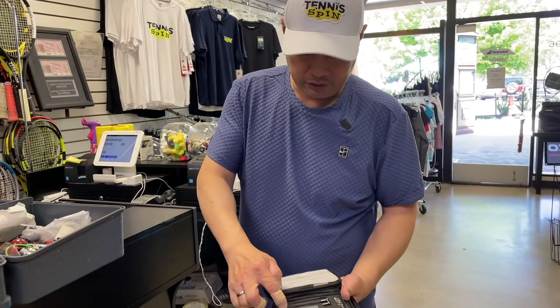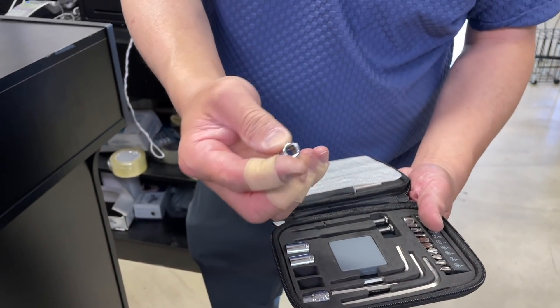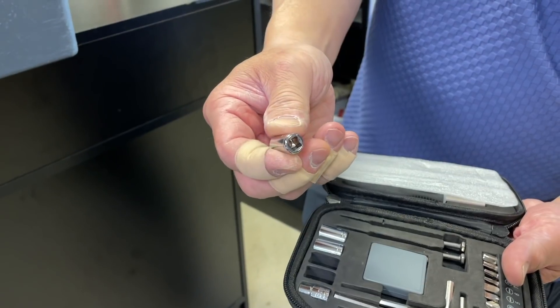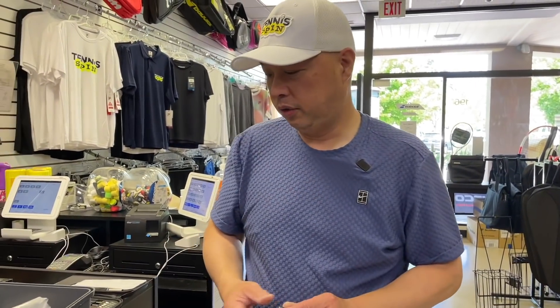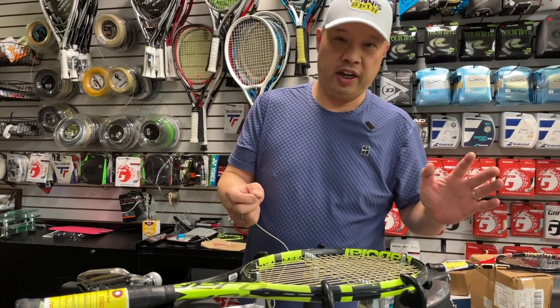You go to one of these nuts and you take one — not too small, not too big. I'm going to show you why. For all you kids out there who just took this, make sure you tell your dad. Because if he's looking for this, he's not going to be looking on the stringing machine. Ask for permission first — I'm a dad, and if I'm missing this and I needed it, I'd be pretty mad. All right, so we're at the racket at the machine. I'm going to show you how this works.